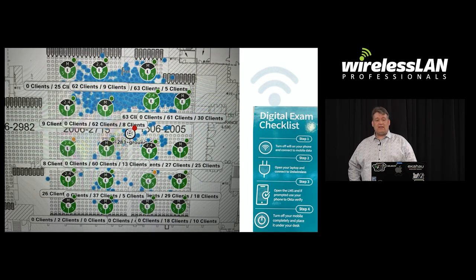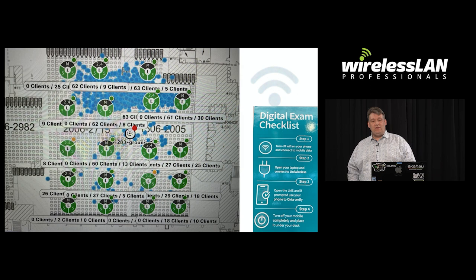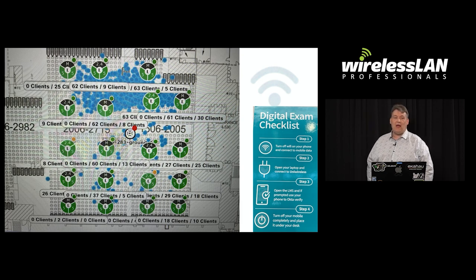The exam scheduling software is not your friend — it will schedule every digital exam right next to each other, so even if you have empty seats, they'll all be clustered in one corner. You also need to have some sort of sticker on each desk so students know how to connect to the Wi-Fi and what they need to do.